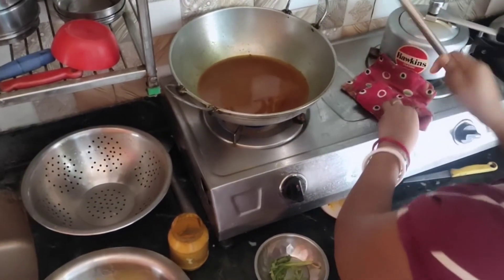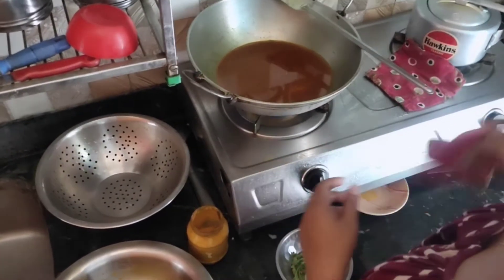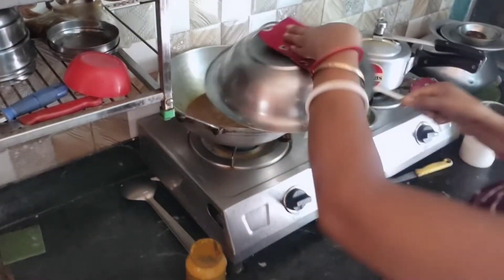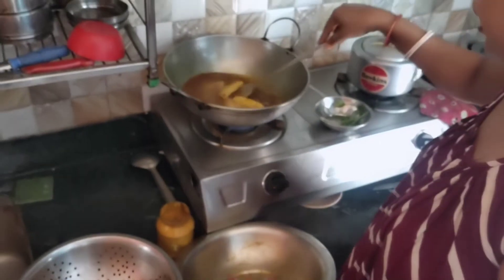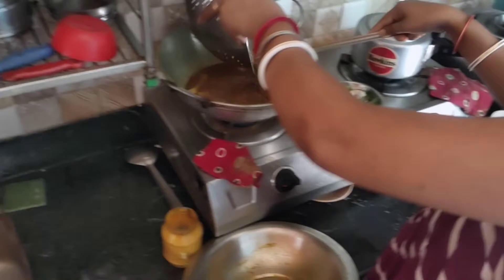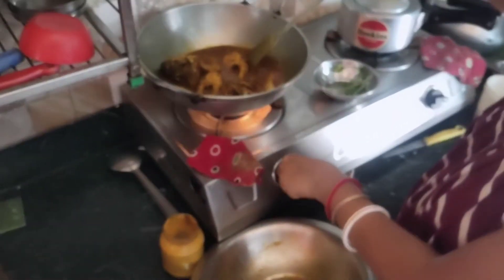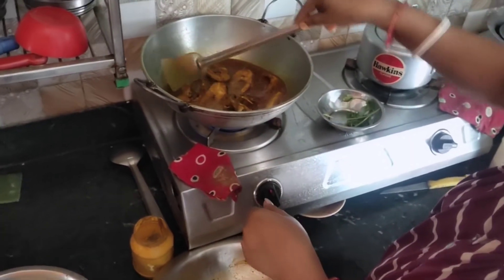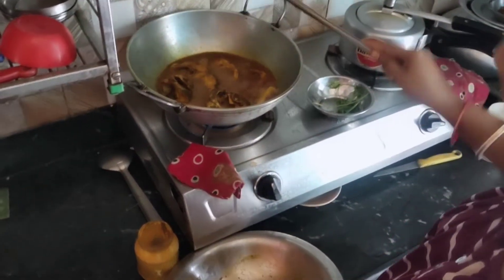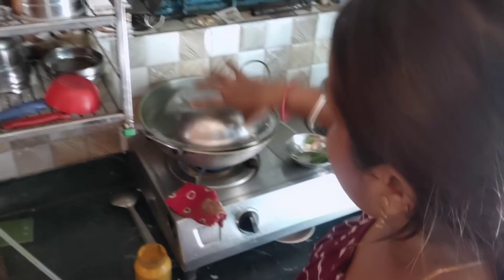I am going to fry it with a garnet fry. I am going to fry it. We have to cook it for 2 minutes.